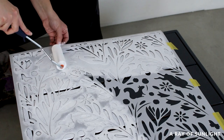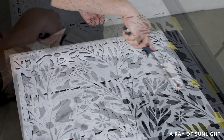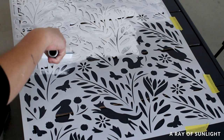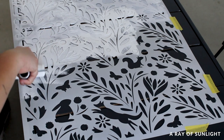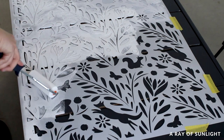Honestly, I should have sprayed some temporary adhesive onto the back of the stencil and asked my husband to help me lay it in the right position, but he was busy with the kids. It would have helped keep the stencil down and prevent the paint from bleeding under it. But you live and you learn, right?